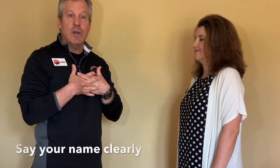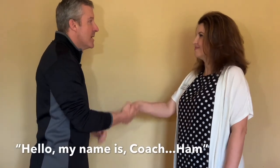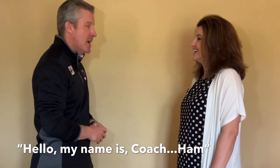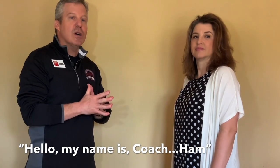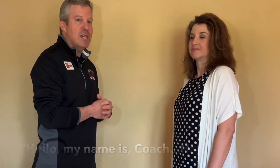Number five: say your name. So if I'm introducing myself to Mrs. Coach Ham, after we shake I say, 'Hello, my name is Coach Ham.' It was clear, and I made a short pause between my first name, Coach, and my last name, Ham — so she can understand. I spoke clearly. One more time: 'Hello, my name is Coach Ham.'